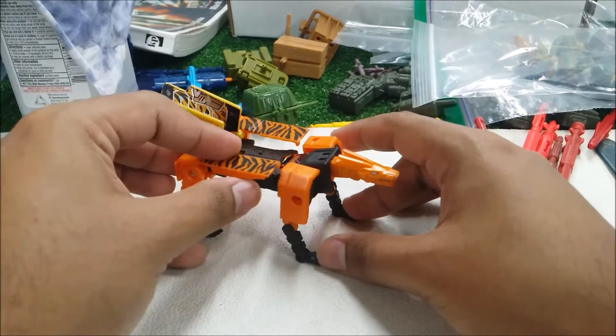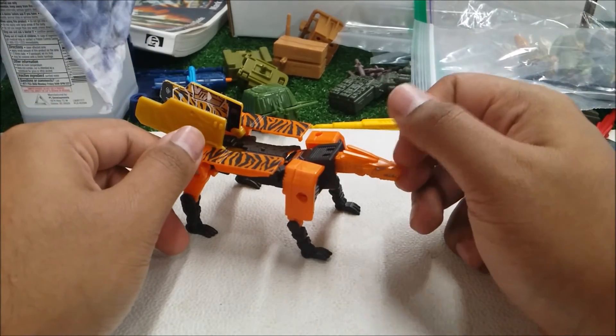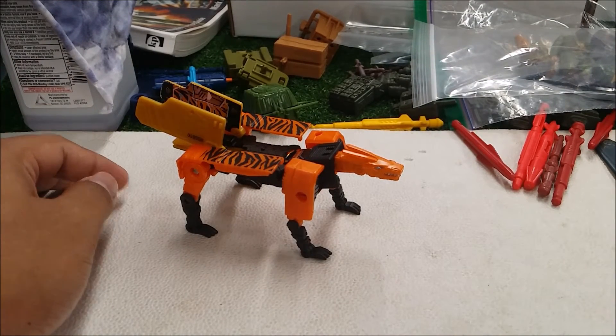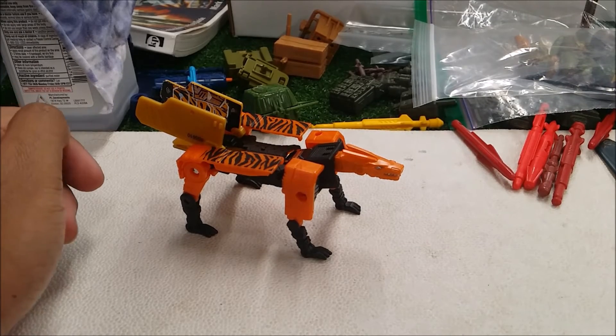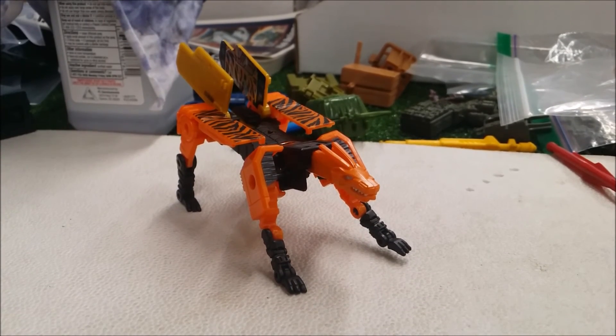The figure is very disappointing — it's not giving me a good feeling. Overall, Stripes is a decent Times Return figure, but it's pretty disappointing to me. The paint is lacking, articulation is limited, and the jaw doesn't open and close — it just sucks. If you want to see my last Times Return review, go check it out. Until next time — have fun, stay safe, and as always, I'm out.